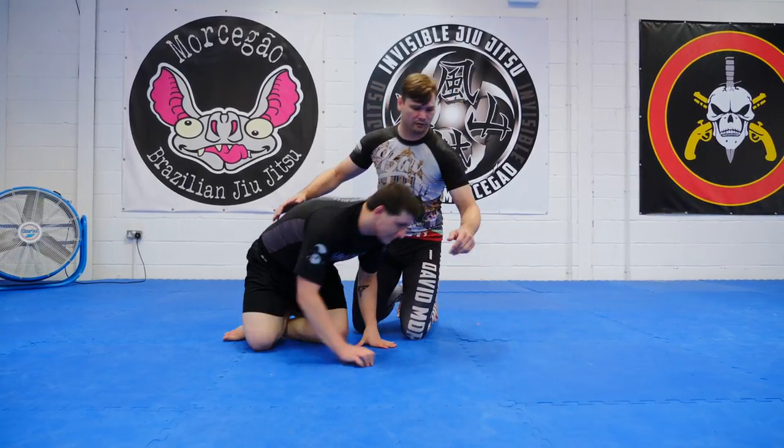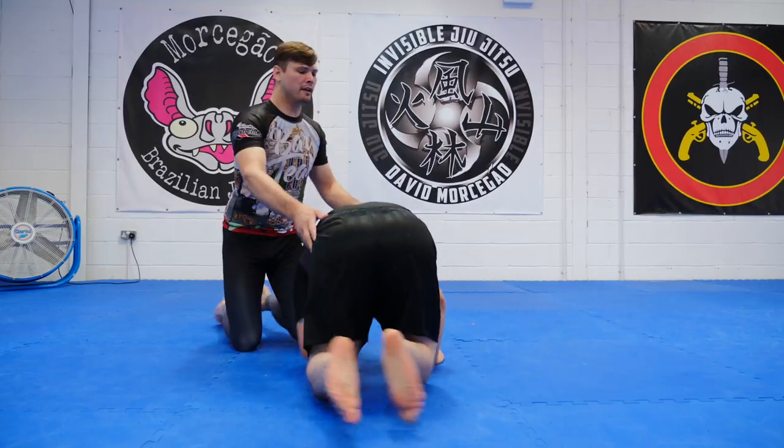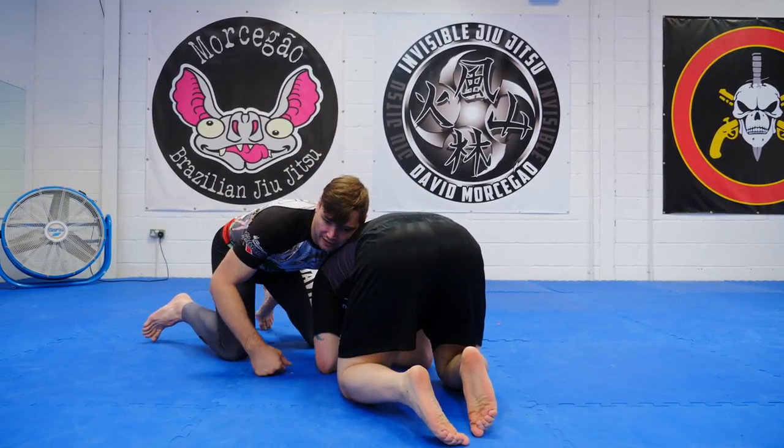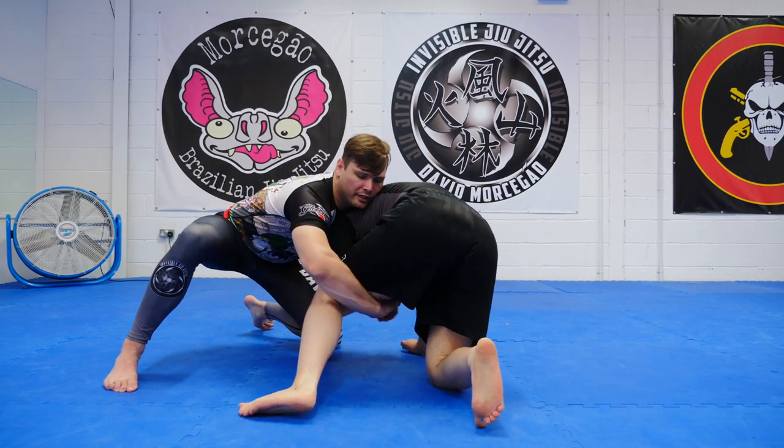What it's going to look like is this: as Shiro comes to kind of turtle facing me here. Sometimes we end up in turtle whether he's here or he puts the leg up. If he puts the leg up it's even easier.